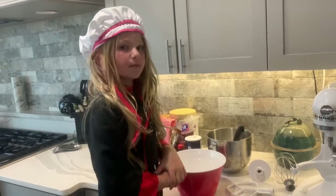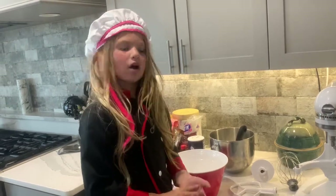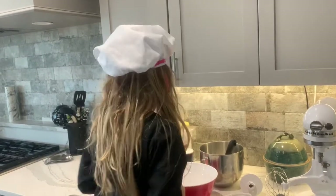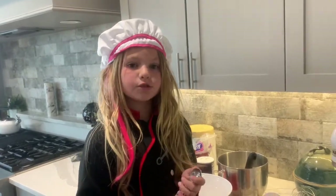So I already got the bowl. Now I got to get flour, baking soda, and salt. They're all dry ingredients and I'm going to put them in here and mix them. You need two and one fourth cups of flour, one teaspoon of baking soda, and one half teaspoon of salt.